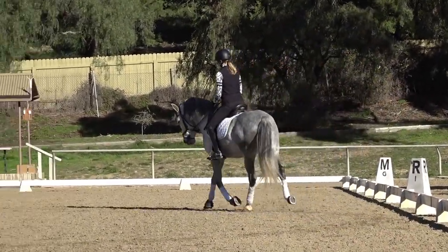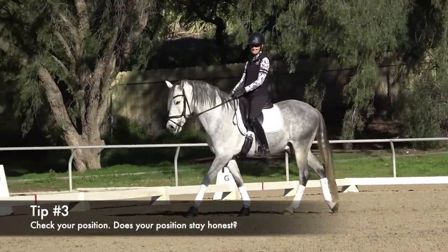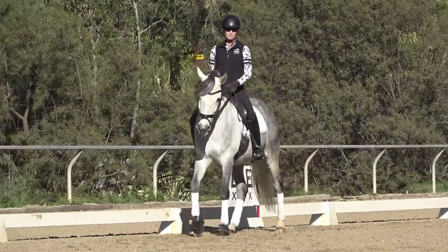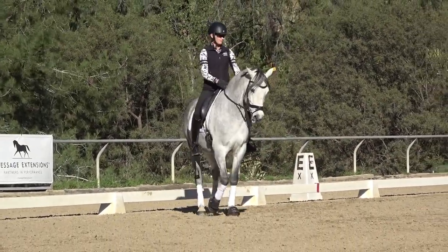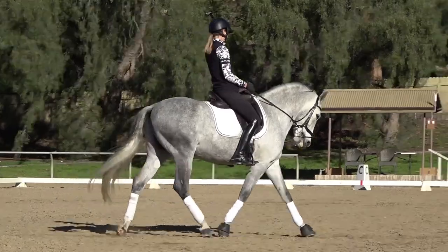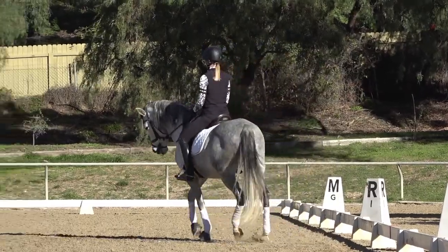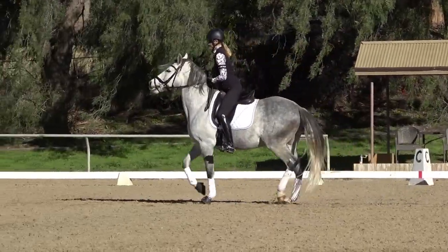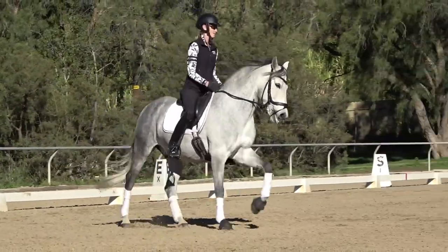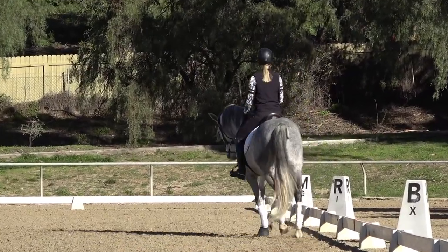My third tip — which should probably be the first tip because you always want to check your position first — is that a lot of times horses hollow in the trot-to-canter transition because our position doesn't stay honest. One of the most common things I see all the time is someone has a pretty nice trot going, the horse is round, and then it comes time to canter and they completely change — they lean forward and go 'come on, canter!' There's no way the horse can stay round when you change your position that much.